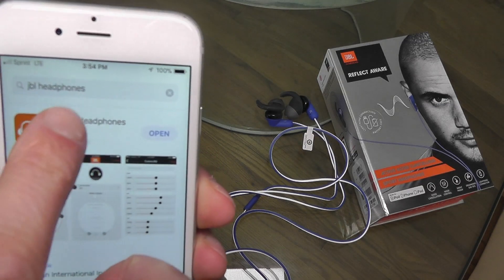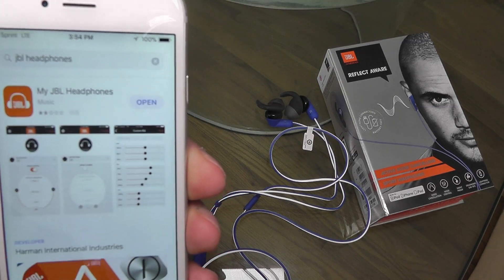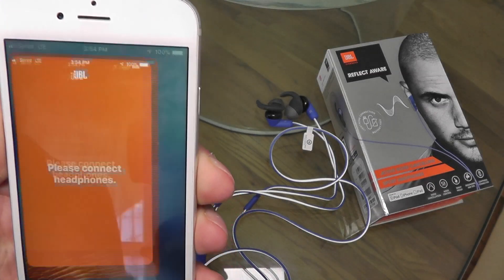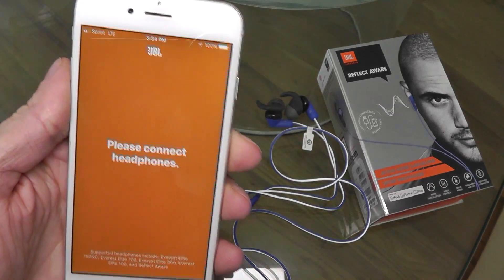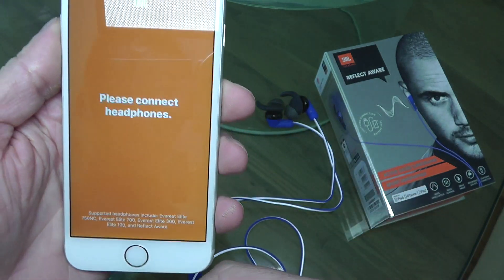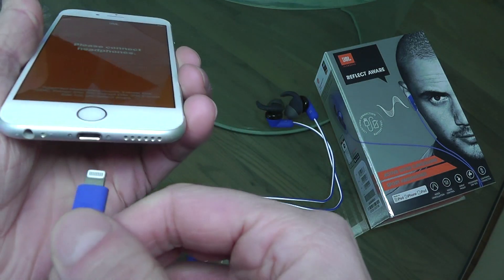You start out by installing the My JBL Headphones app. You find this in the App Store in case you have not installed that before. And then once you have it, you're just going to start this and it's going to ask you to connect your headphones.